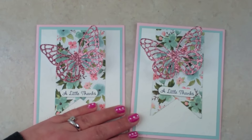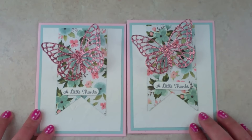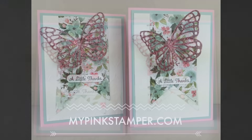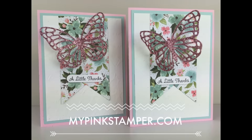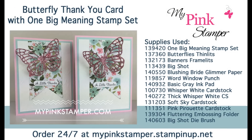If you guys are getting this in the mail from me, I hope you know how much I appreciate you. Thank you so much for all of your support in my little online business. Please let me know if you have any questions. Thanks again for watching — mypinkstamper.com. Here's a full supply list on the right-hand side and you can order 24/7 at mypinkstamper.stampinup.net. Have a fabulous day and I'll see you soon, bye!